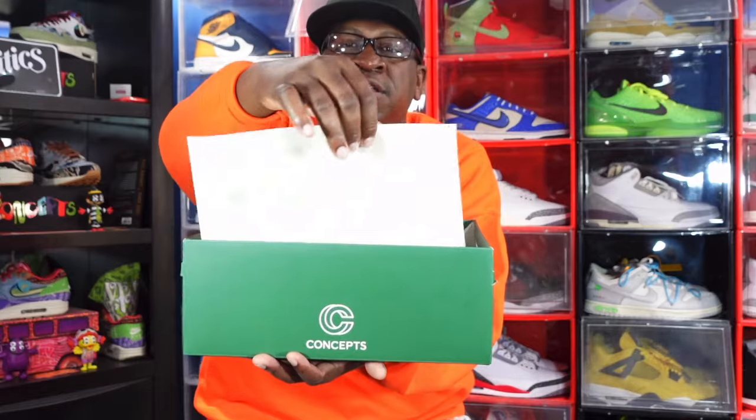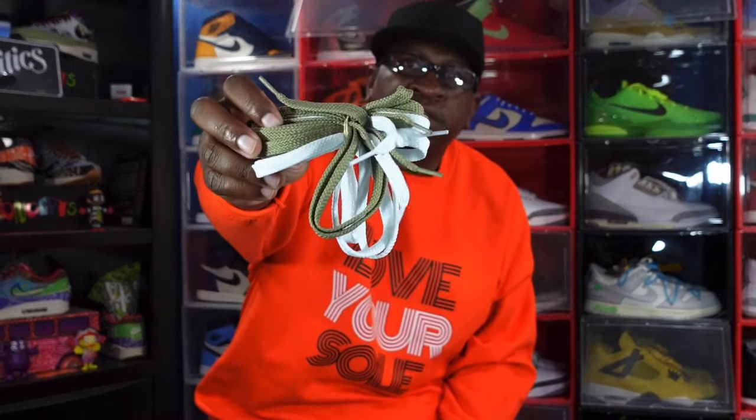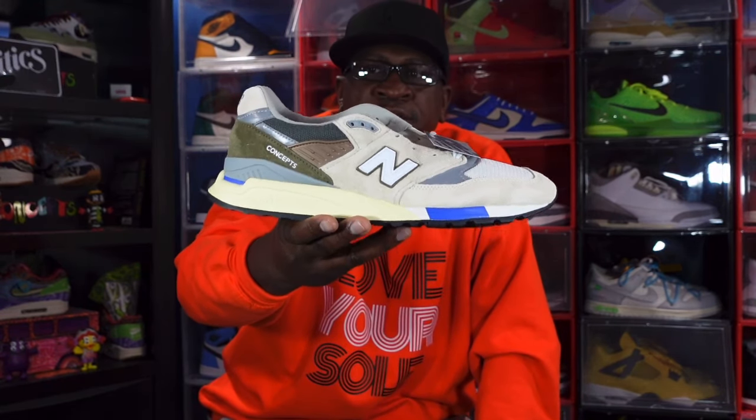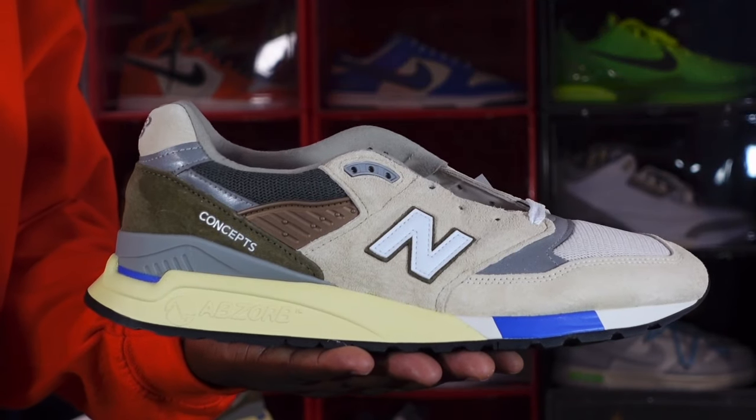How many of you guys remember this sneaker from ten years ago? As I show you the paper, it has the Concepts and New Balance logos. Now let's go ahead and get the sneakers out of the box. We got some extra goodies — some extra laces that come with these sneakers. That's everything that comes in the box. So here we go — we have the New Balance and Concepts 998.